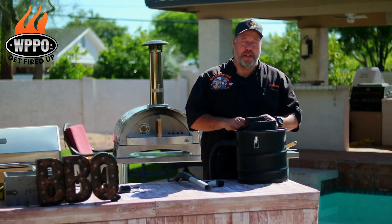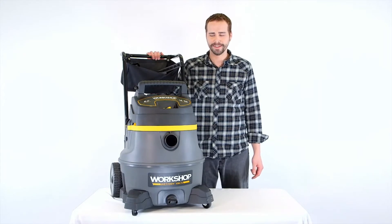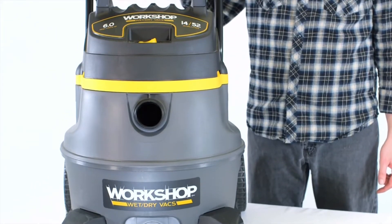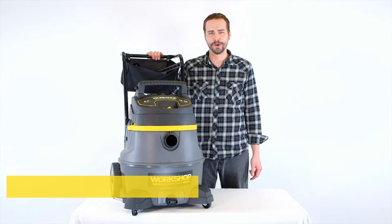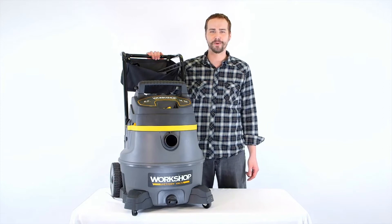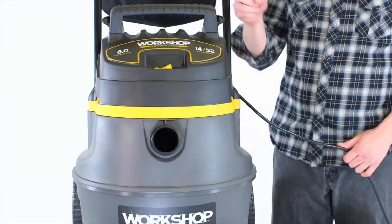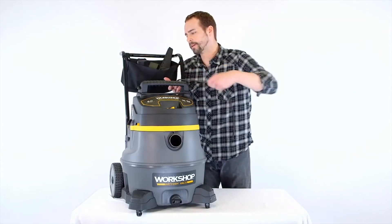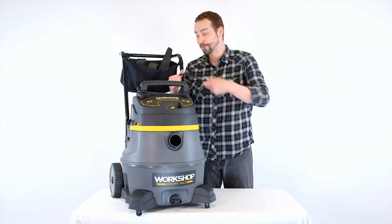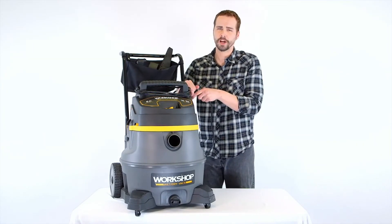This is the Workshop 14-gallon wet-dry vac. This beast looks powerful — that's because it is: a six peak horsepower motor rocking 217 max air watts to make short work of any cleaning challenge. The large carry handle doubles as a cord wrap for the extra-long 20-foot power cord, so that kind of reach gets the job done faster.